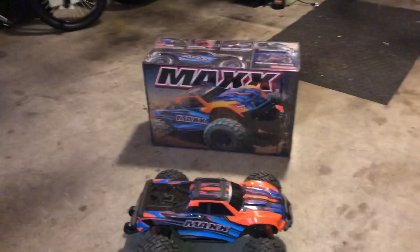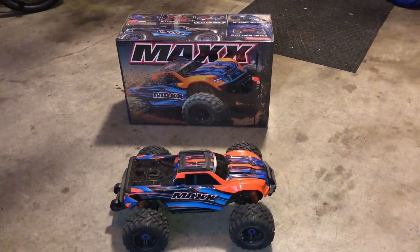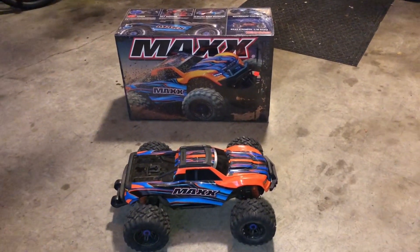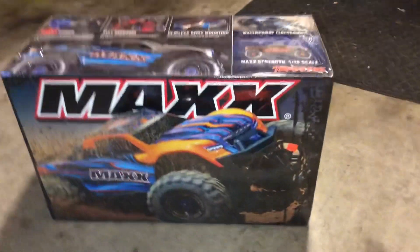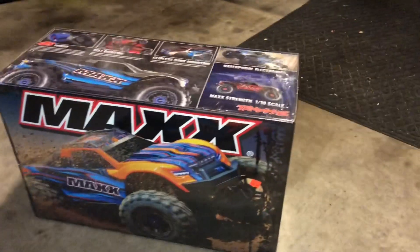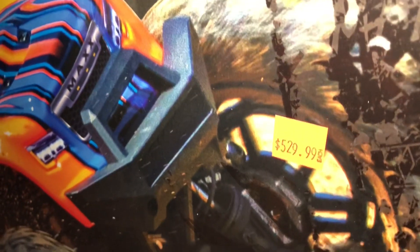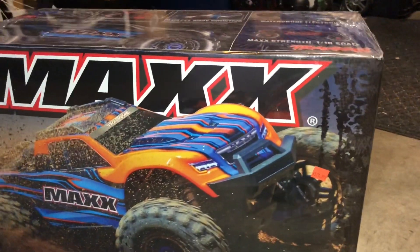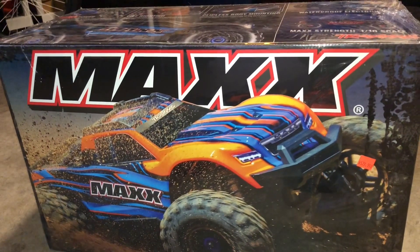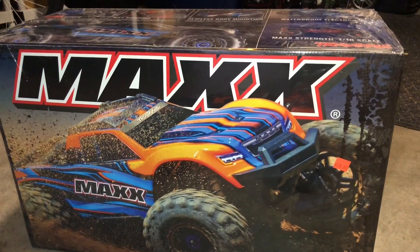It's sitting in the corner, all dirty from yesterday. I'm making this video today as a little teaser. I'm going to run this thing again, but this time, as you can see in the back, that is not the box for this RC — this is truly another one. $529.99 is what they're asking for these Maxes. I didn't pay that, but that's what they're asking. I had ordered a couple of them when they first came out, and the second one showed up today.